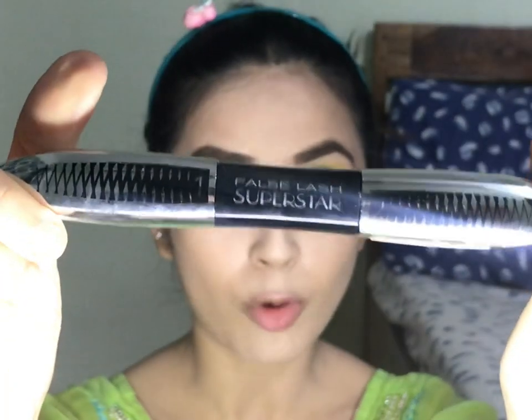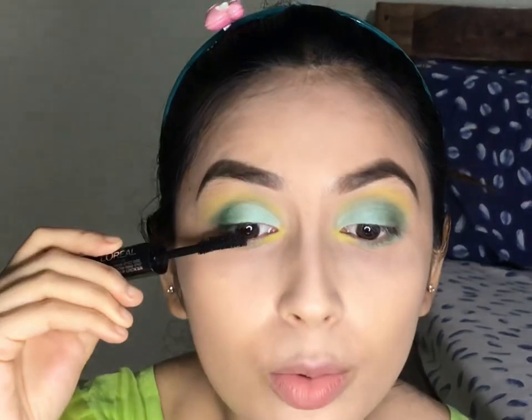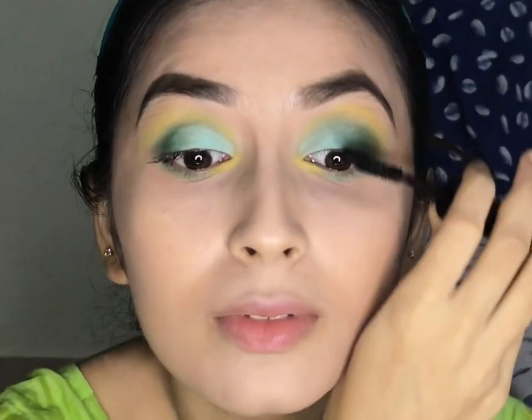Eyes are done, so we will quickly move on to mascara. I am using the L'Oreal The False Lash Superstar Mascara, which is my favorite. Since I will apply falsies, I am giving it just one coat. Always apply mascara to your lower lashes as well — it really completes the look. Once lashes are done, we will move on to blush. I am using the Lakme 9to5 Ginger Surprise Blush. The color payoff is very good, and I will apply it now.